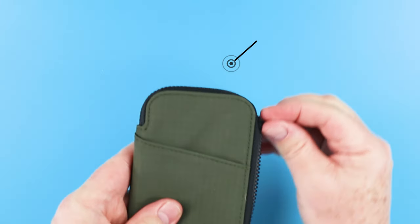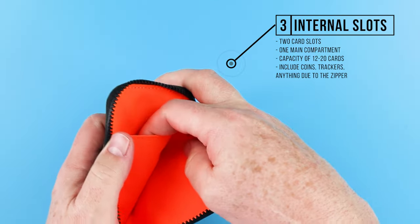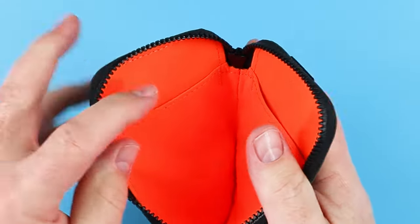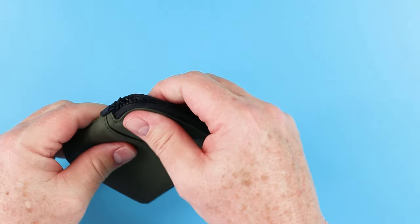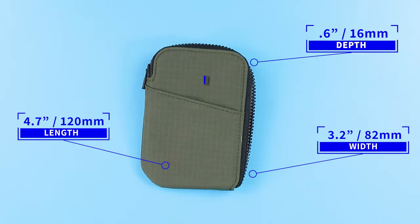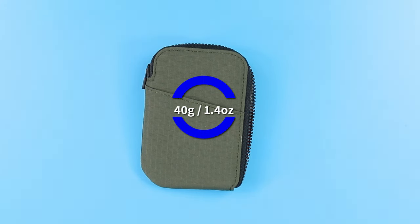As we go into it, we have three internal slots — one on both sides right here, one and two, and then the main slot, really for anything that goes in there. The main compartment has a capacity of 12 to 20 cards, including coins, trackers, anything — due to the zipper it maintains the integrity of the wallet itself. The wallet measures 4.7 by 3.2 by 0.6 inches and weighs 40 grams, or 1.4 ounces.